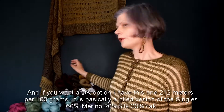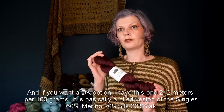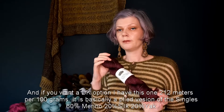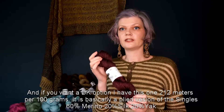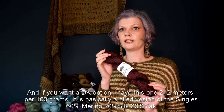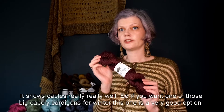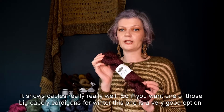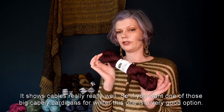If you want a DK option, I have this one: 212 meters per 100 grams. It's basically a plied version of the singles — 60% merino, 20% silk, and 20% yak. It shows cables really, really well, so if you want one of those big cabled cardigans for winter, this one is a very good option.